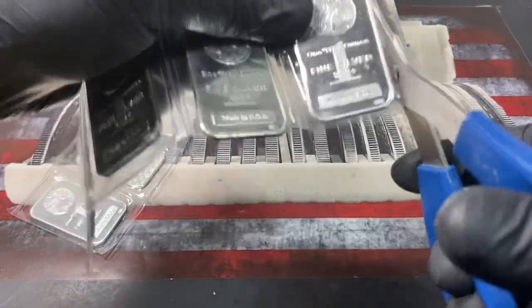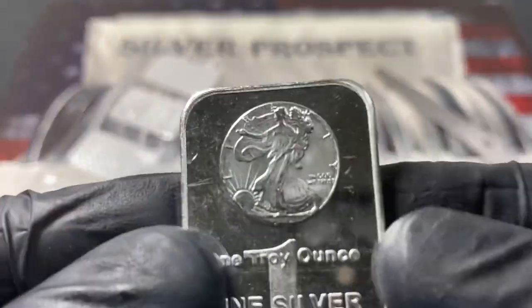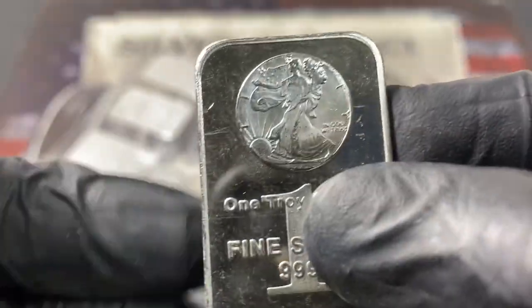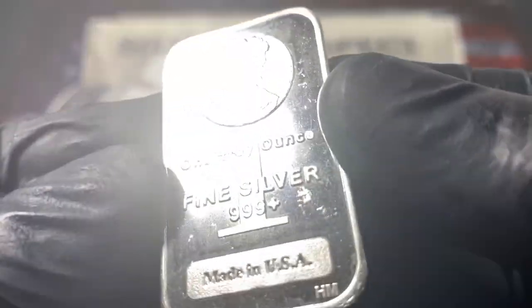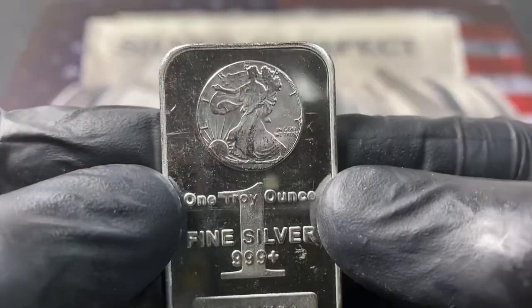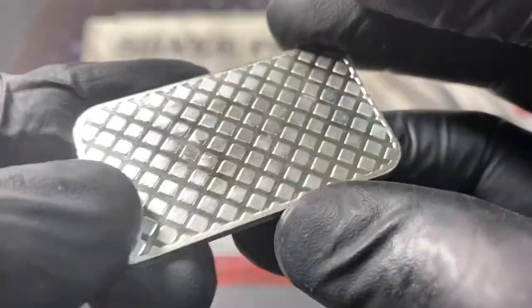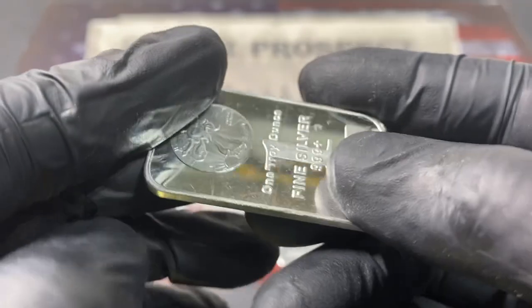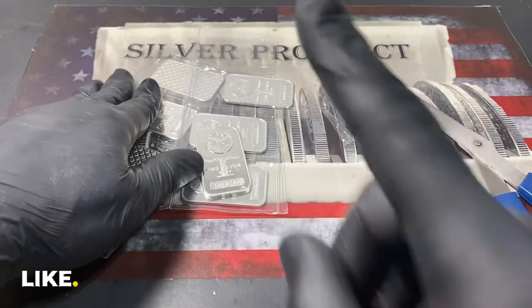Let me get a better look. Here we go. There are a few scratches — they're not in perfect condition at all. Got a lot of scuff marks on there, but these are really nice.